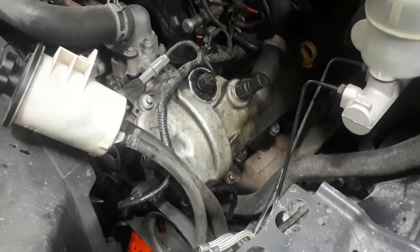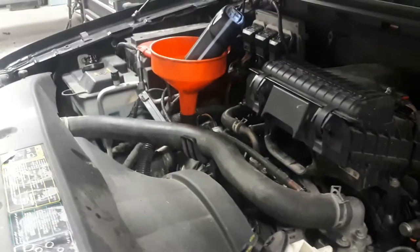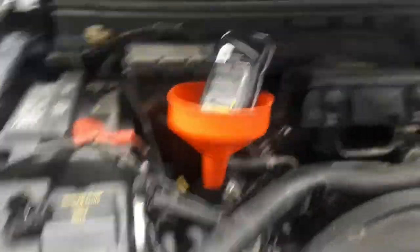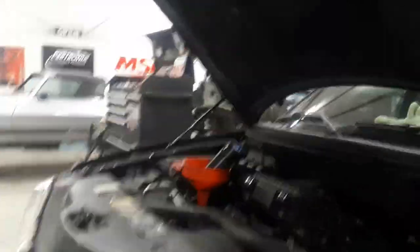Anyway, I'm going to give this thing a flash in a minute. If you guys are interested, hang tough and let's see how it goes. I'm just going to remove my funnel and throw the cap back in there, grab myself a rag.